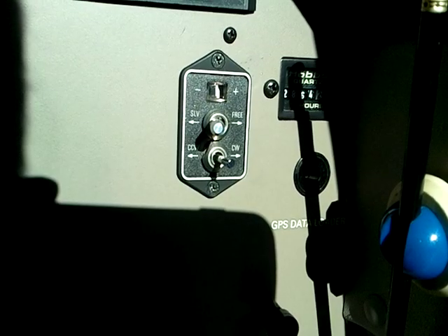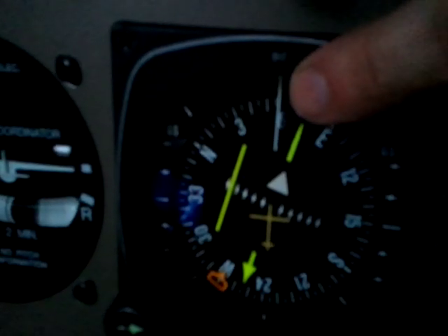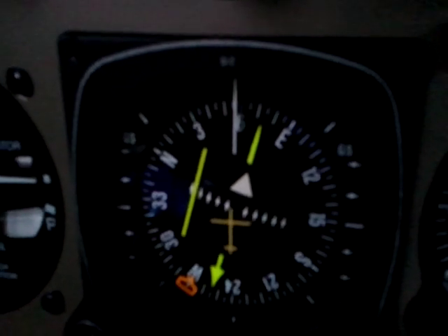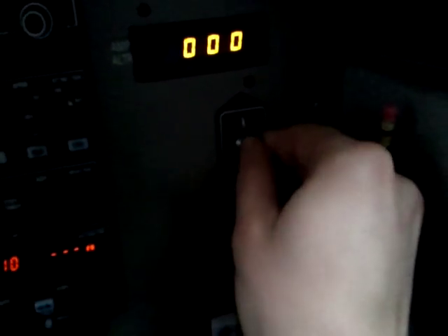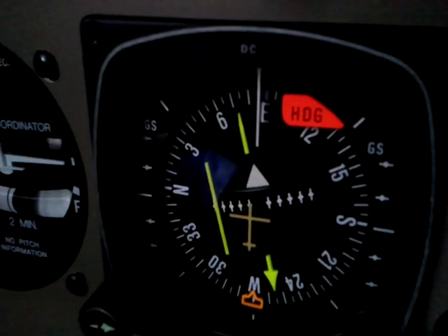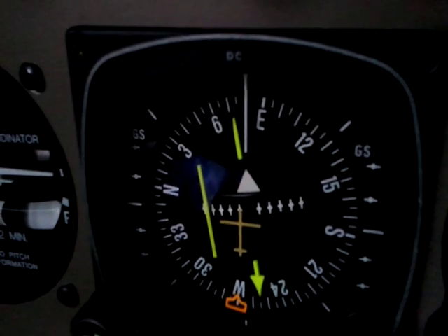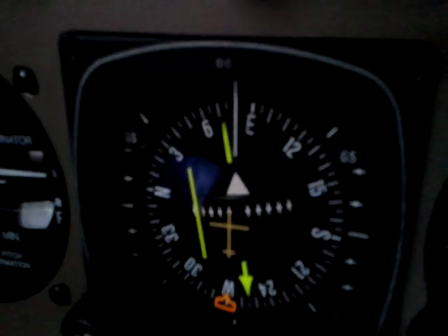Another thing to notice is over here we have this switch. It has slave mode — right now the compass says 060 and the DG says 060. Notice this white line on top which indicates the aircraft's heading. If I go and switch this to free mode, I pull this out and turn it to the right. Now this knob — if I press it left, it turns the DG to the left; if I press it right, it turns it to the right. You're setting it manually and it will hold whatever you set it to, just like a normal directional gyro.